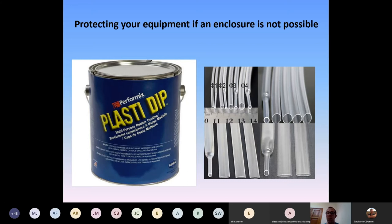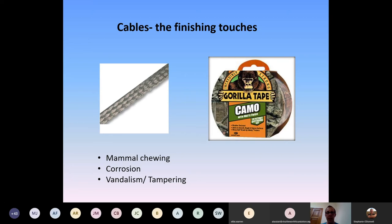Where weight is a concern — a lot of our equipment goes on birds and we're working to two and a half to three percent of body weight — we enclose in heat shrink tubing. Applied with a heat gun, it shrinks to a two-to-one ratio generally. We've used it for seabirds where we needed to reduce weight while the tag is on the bird's back for a short-term deployment.